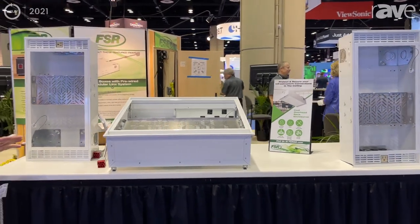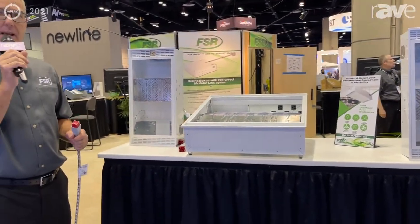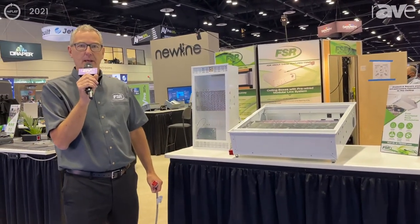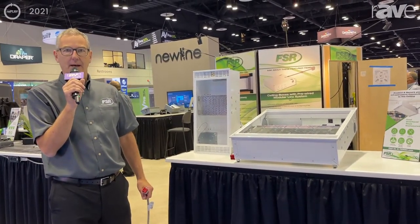For information on the CBMLS line of ceiling boxes from FSR, you can reach us at www.fsrinc.com.